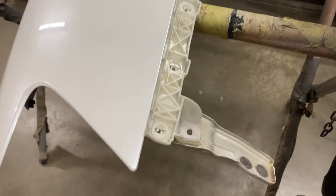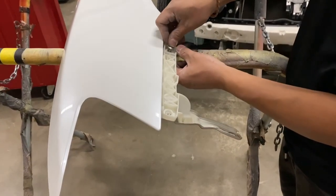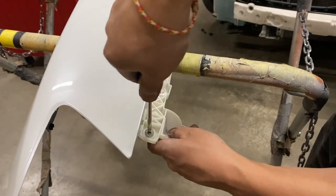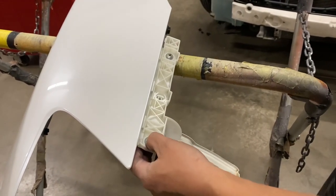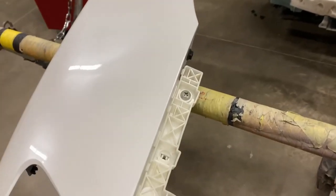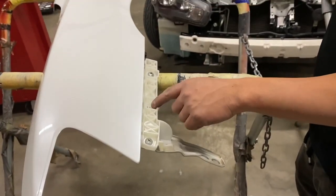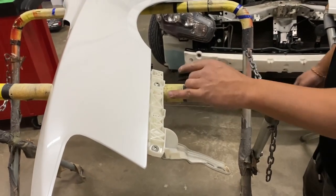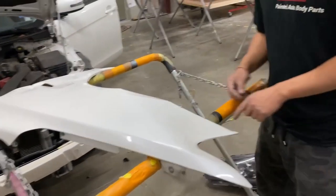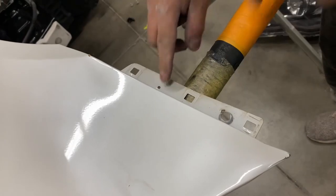All right, now we can put the fender on. It looks like we're missing one bracket — someone else repaired the other fender. Another mechanic trick: if you don't want to buy the bracket, you drill holes and put it in there. Mechanic special.